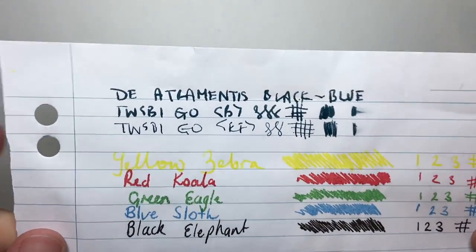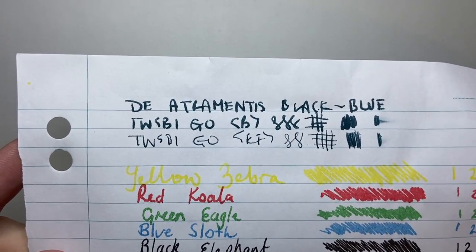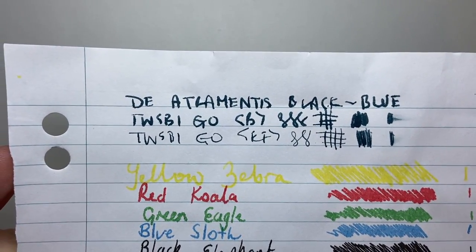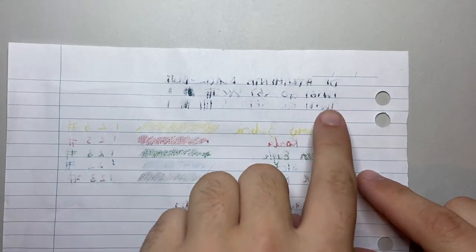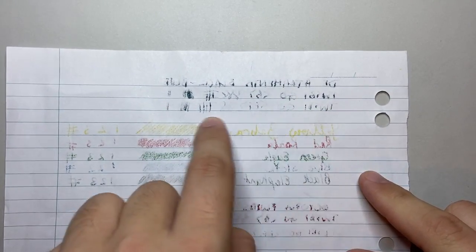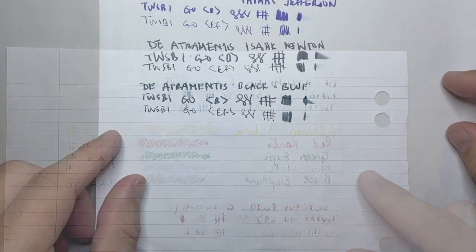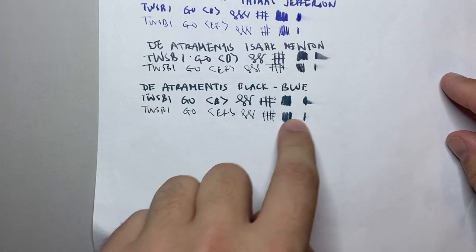Now looking at standard student notepad paper, you can see there is a little bit of feathering — it has spread and the tone is a lot grayer and more muted. If you look at the back, it does come through quite strongly, even with the extra fine nib — we're still getting quite a bit coming through on this paper.